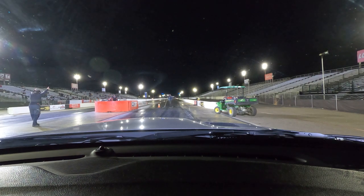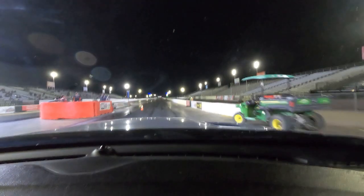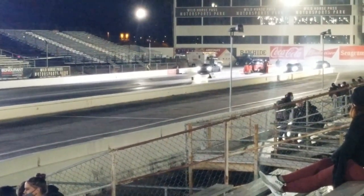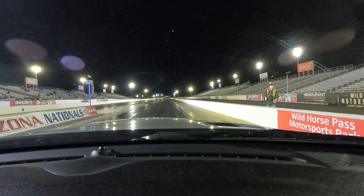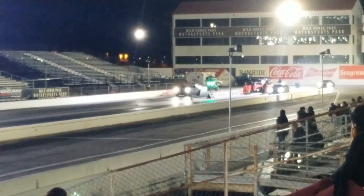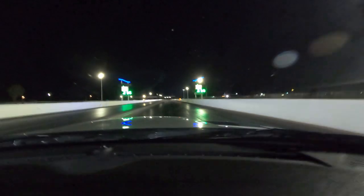Why is it my car won't go into first when I put it in drive? Here we go. Rolling through staging — there's one. All right, let's go. Ready boys — we go! I left that dude sitting in the dust.